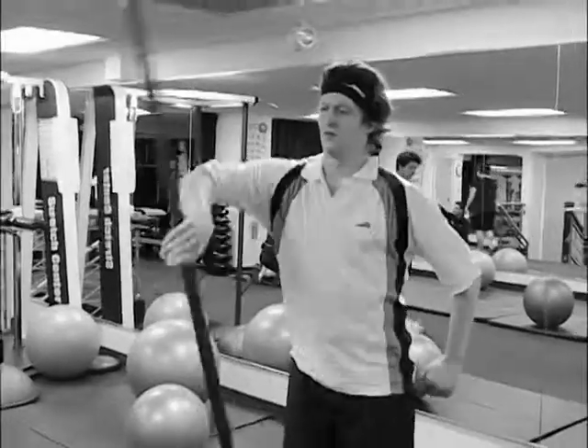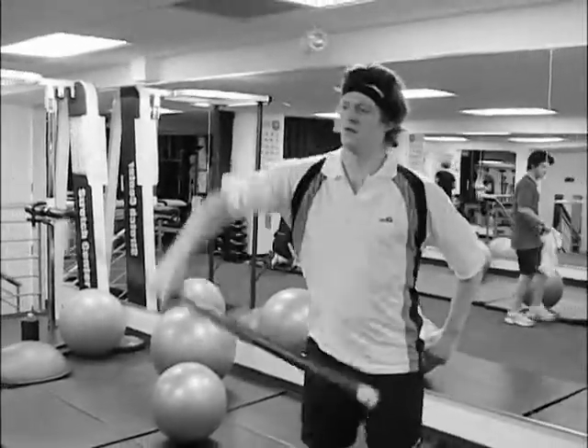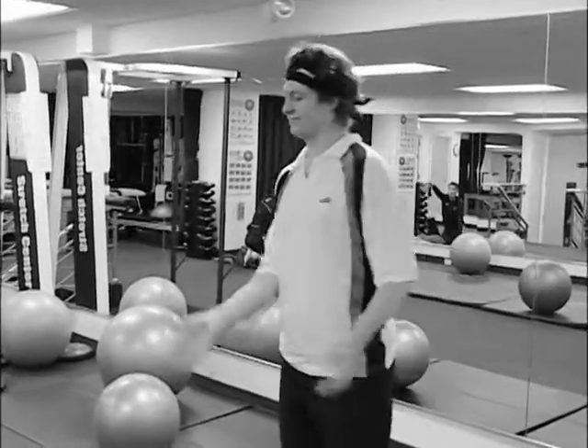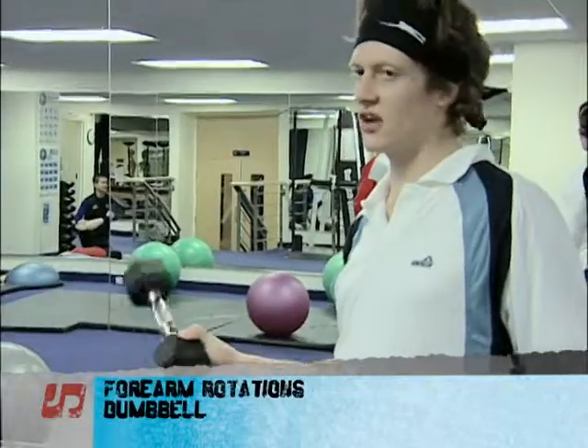If you don't happen to have a nice weighted bar like that, you can also grab a dumbbell, keep your arm at 90 degrees, and just use the dumbbell.